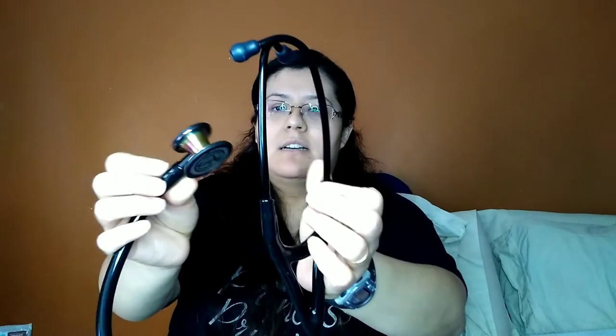Another thing required for class is our working materials — what I'll use on a regular basis at work. I got a stethoscope: this is the Cardiology 5 in a rainbow edition. It's beautiful — I love it. It was expensive, almost $200.